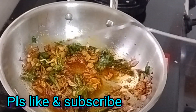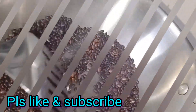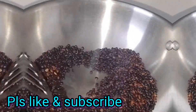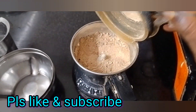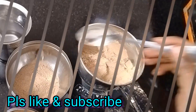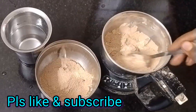Let's fry it. I'm ready to fry it. The quality of that powder is coming out.